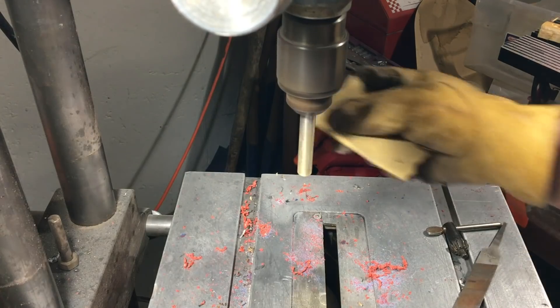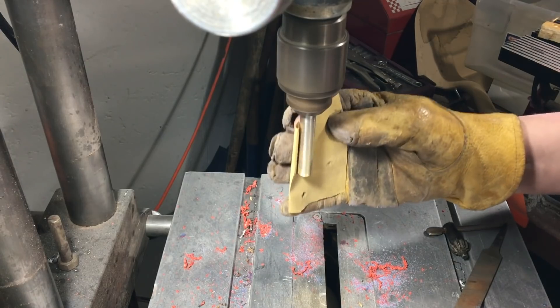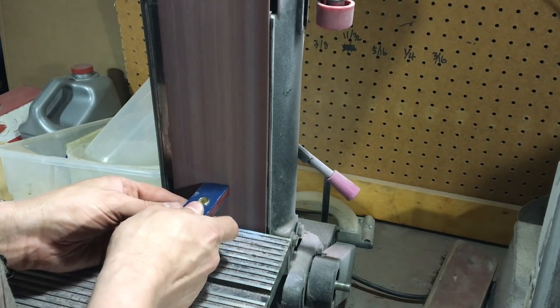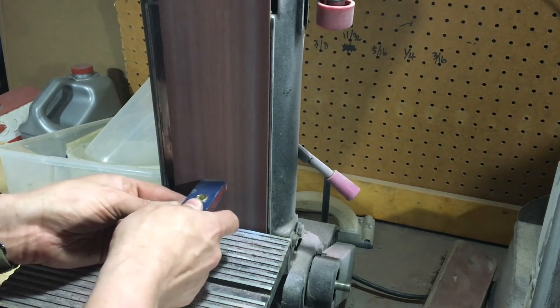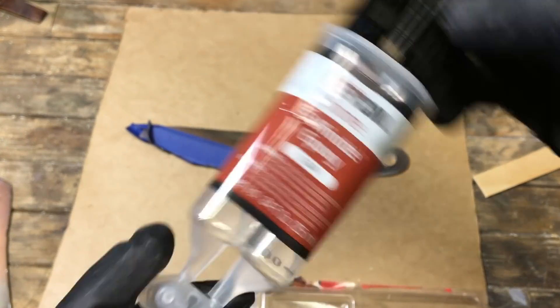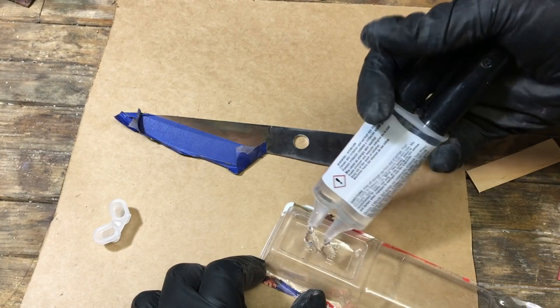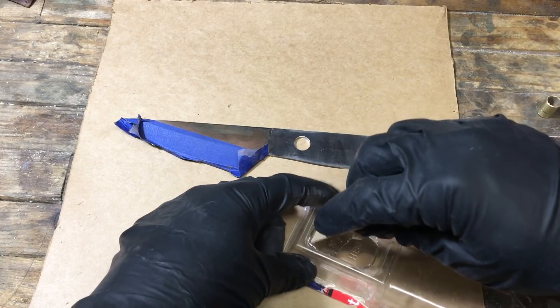Trying new materials for knife making — and I'm not the greatest knife maker. I've only messed around a few times, but I enjoy this. So shaping it out, I cleaned up the brass rod and cleaned up the handle a little bit. And now, this is the beginning of the next train wreck: using five minute epoxy. Maybe not the best idea.